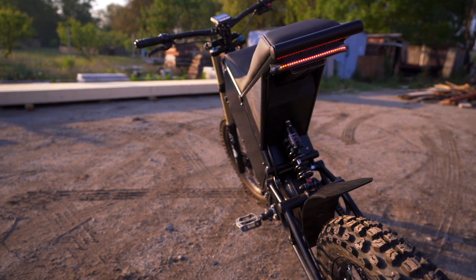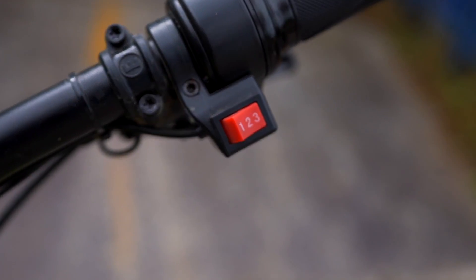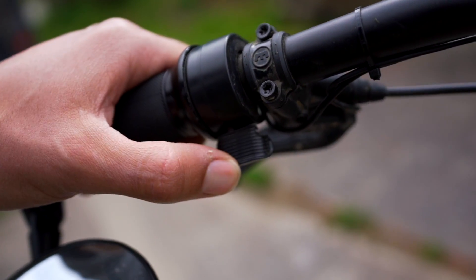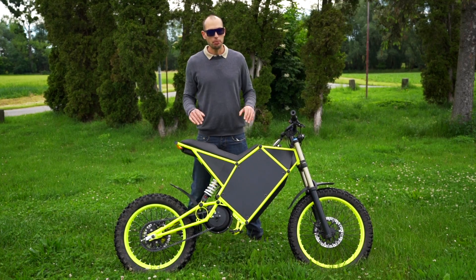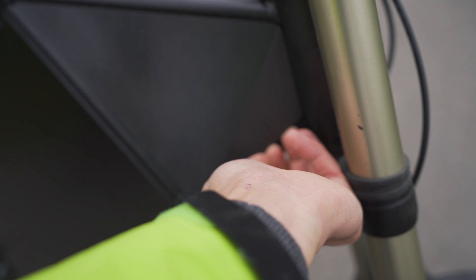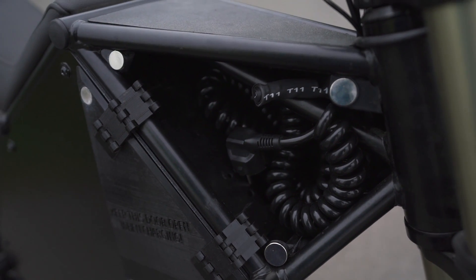It has a standard throttle like on any motorcycle. It has a three-position switch that is programmable. It has a dynamic variable regen. It has a built-in charger with a hidden cord right here, so it's very convenient for users to charge anytime.